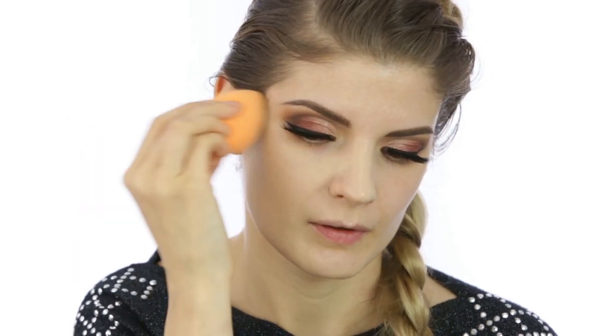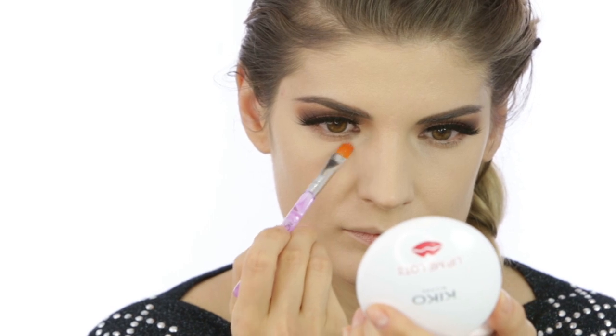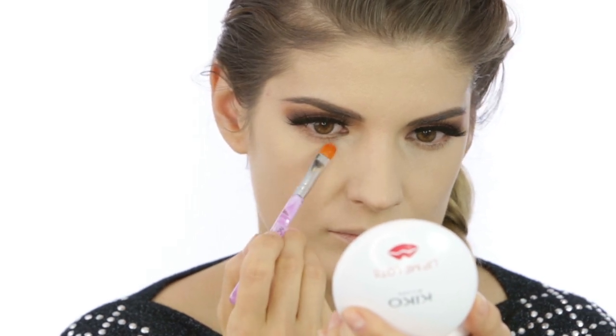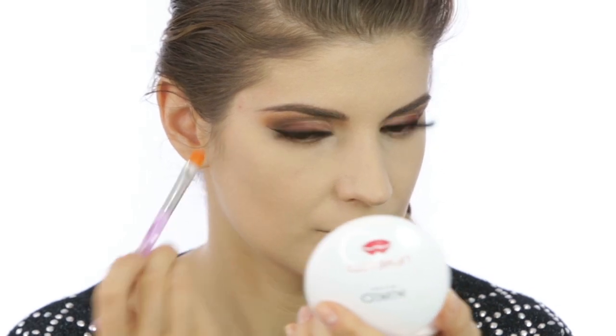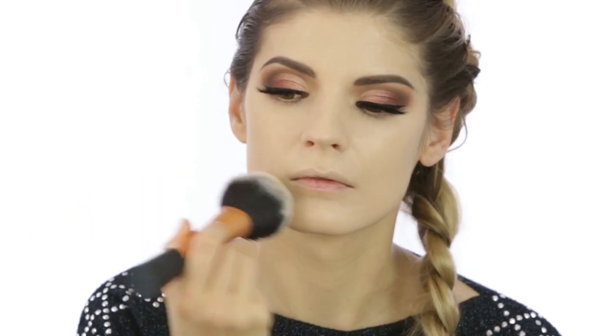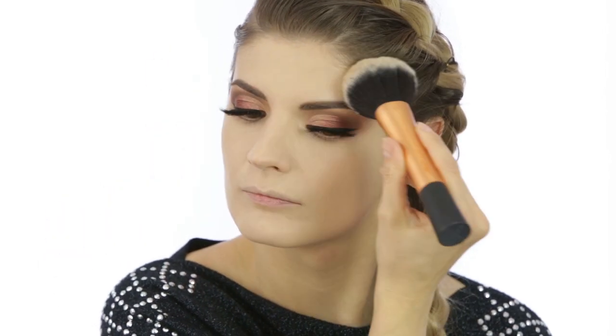The foundation I use is the Maybelline Fit Me Matte + Poreless foundation in shade 105. For under the eyes, the same concealer from Kiko in shade Natural, applied here with a brush — a no-name brush I ordered online. Then I set the whole base with the same Laura Mercier powder I used previously, using the Real Techniques powder brush.